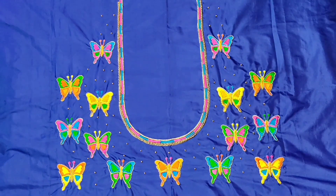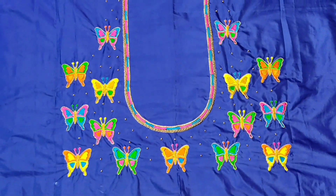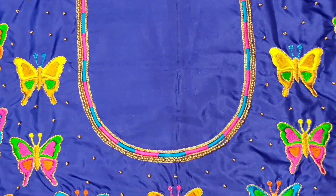Hi everyone. I'm going to show you how Butterfly Diz works. This Diz has a lot of neat and a lot of pins.